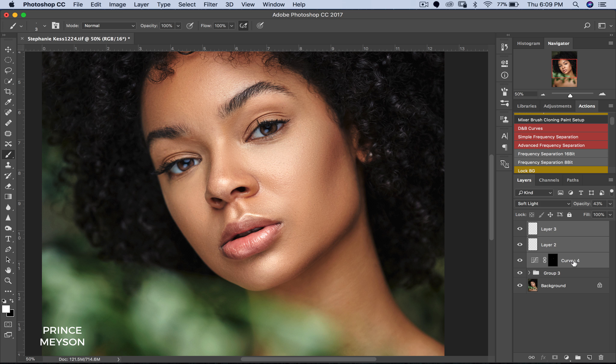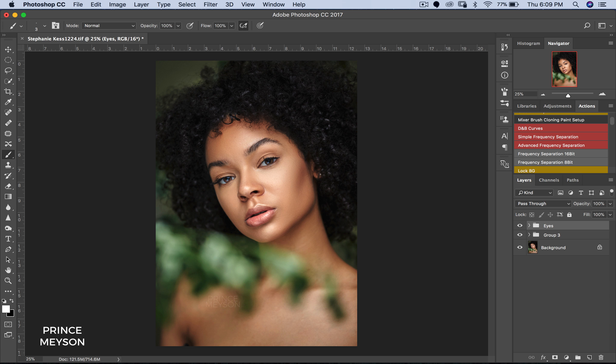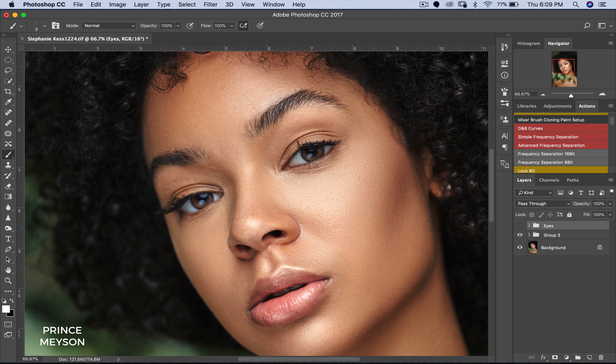So let's put all this into a group and name that group 'eyes'. And let's see the before and after. Can you guys see that? I'm just going to zoom out this image — before and after. Can you see how it's brought a lot of life into this image? I'll zoom in again to show you guys before and after.